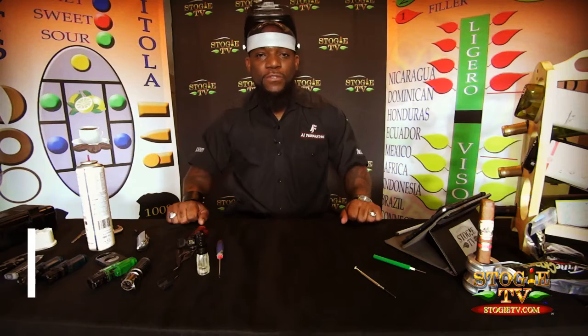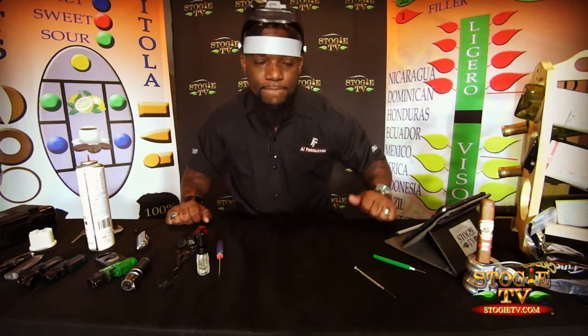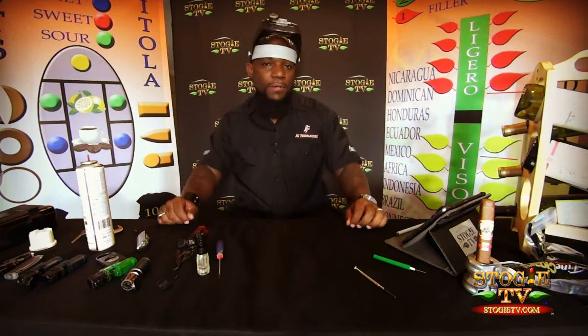Watch more of our videos on StogieTV.com, Stogie TV YouTube, and all of our social media platforms. I'm your host Tobacco Kennedy, and this episode was brought to you by the AJ Fernandez Cigar Company. I love you all — keep burning, baby!